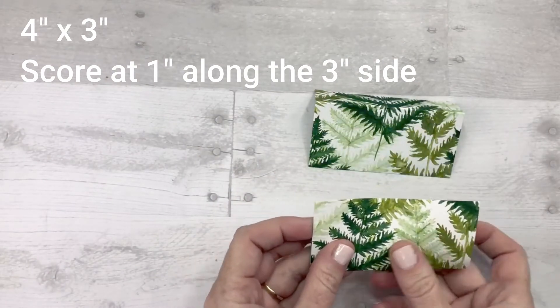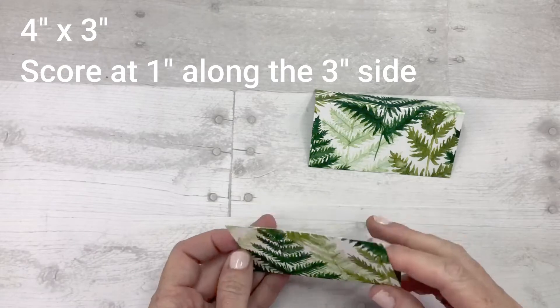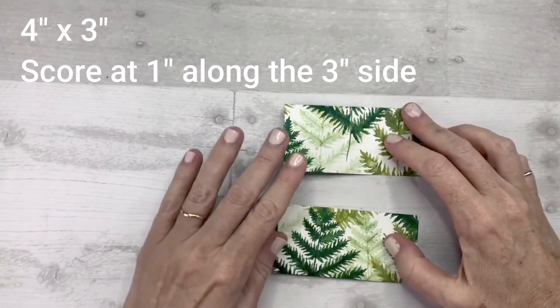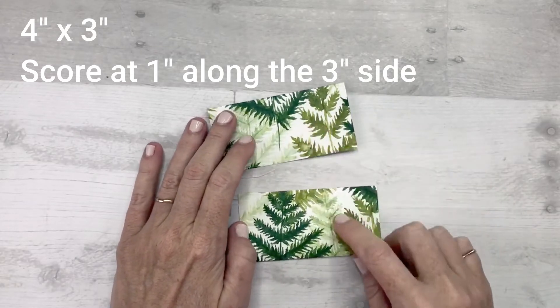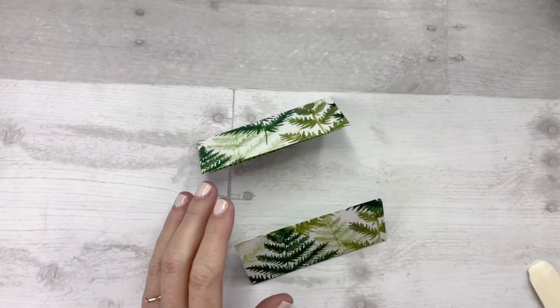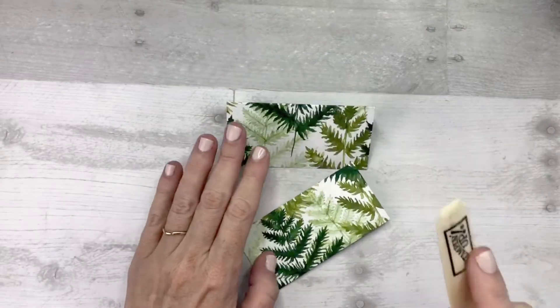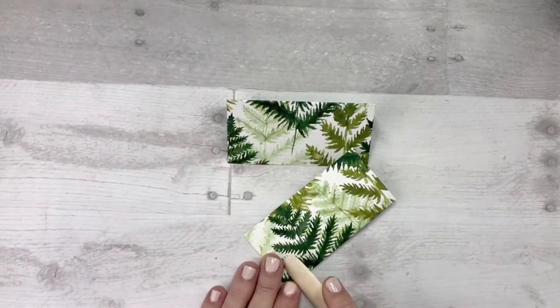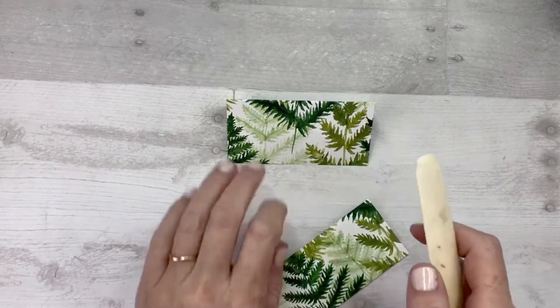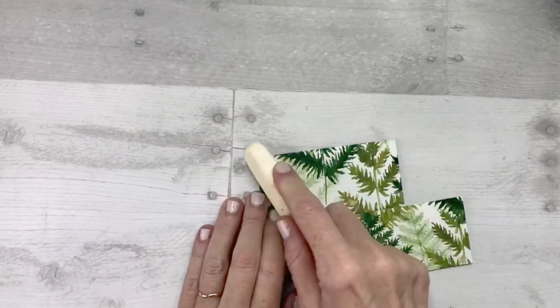If you'll notice, this one is going to fold up and this one will fold down, and both pieces of Designer Series Paper have the pattern going in the same direction. This is a project where you really want to use your bone folder because you want to make sure that you really press down on the score lines and make them nice and flat.